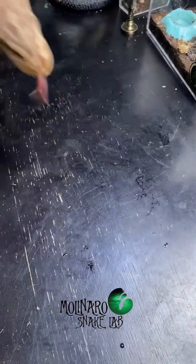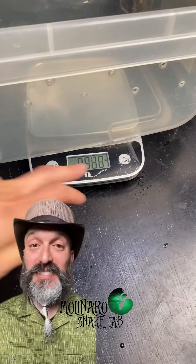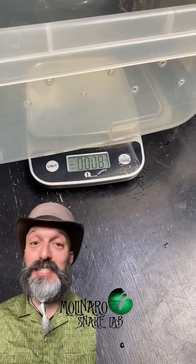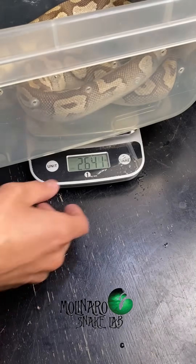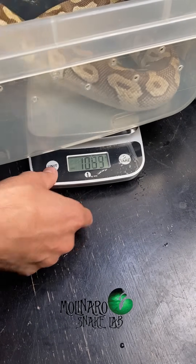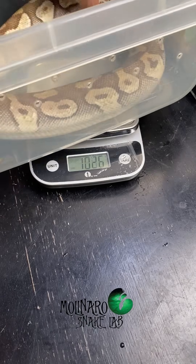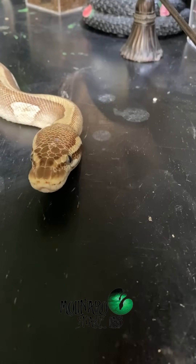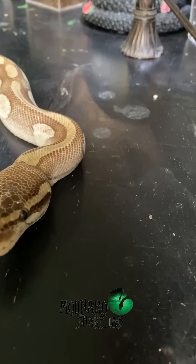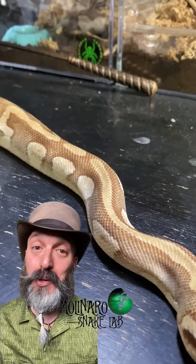When I started pairing her last year, she weighed a little over 1,700 grams. I won't pair any of my female ball pythons until they are at least 1,500 grams. When I weighed her after laying eggs, she weighed in at 1,197 grams, which is not even a healthy breeding weight — so she lost over 500 grams while gravid. Now that she laid her eggs, I'll give her a day or two to rest and recover, and then I'll start offering her meals again. The first few meals will be smaller but offered more frequently, and then I'll go back to her normal feeding schedule. By the time her eggs hatch, I expect her to be back up to a healthy weight.